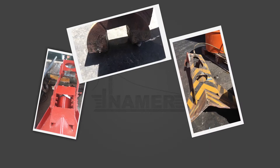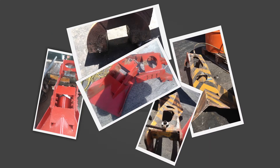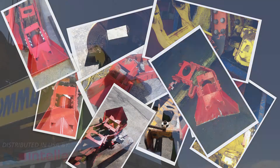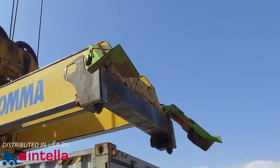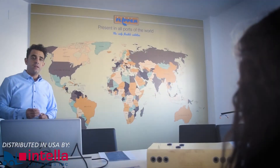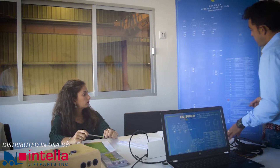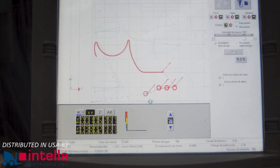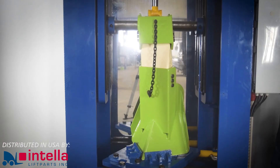At Inmer, we realized that flippers were a serious headache for all container terminals, and then thought of innovating the traditional ordinary flippers on worldwide spreaders. After five years of research and development, we have been able to create a new concept of flipper: the flexi-flipper.